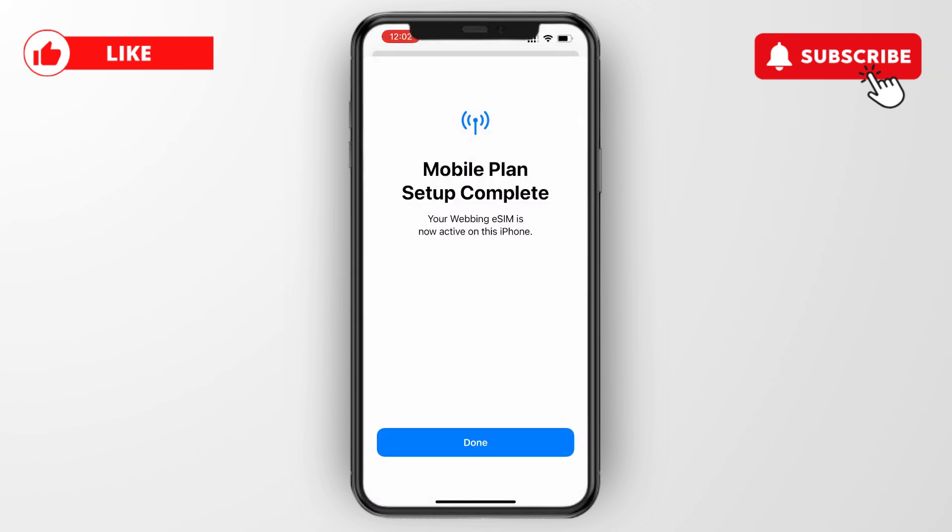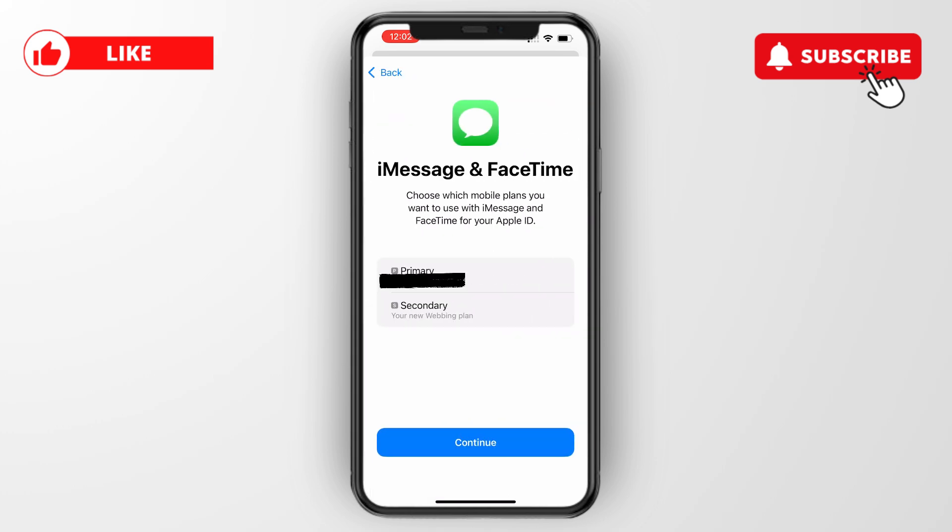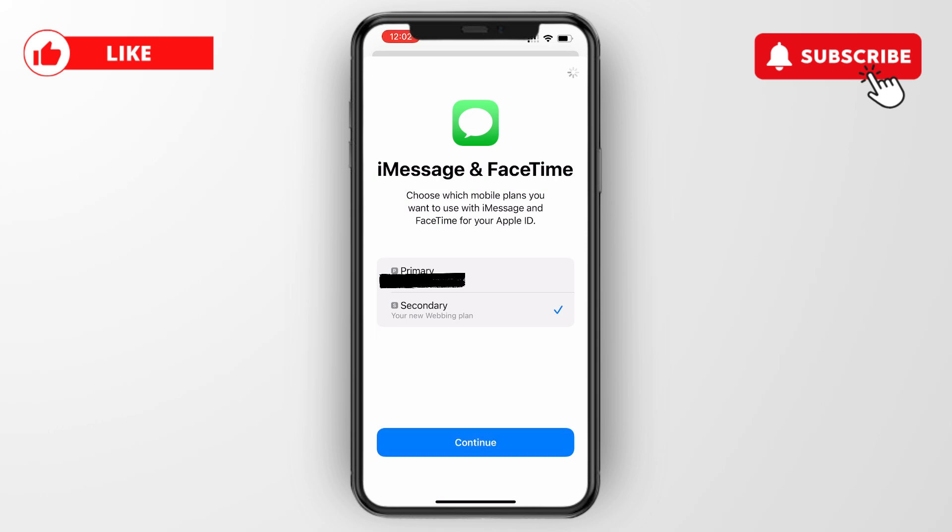Your new eSIM is now active on this iPhone — click done. Here you can set it to primary, but if you want to change it later you can customize it in settings. I'll set it to secondary, and again you can set your iMessage and FaceTime to your phone number or secondary.